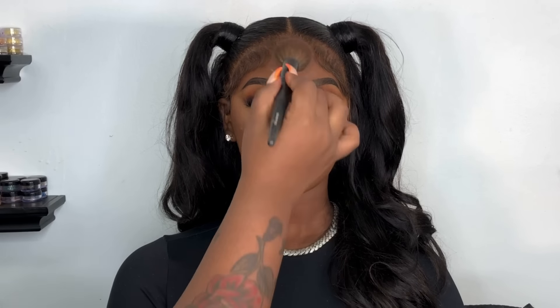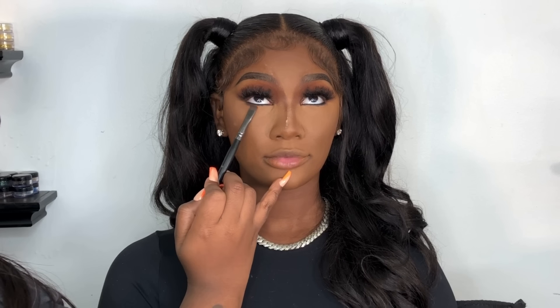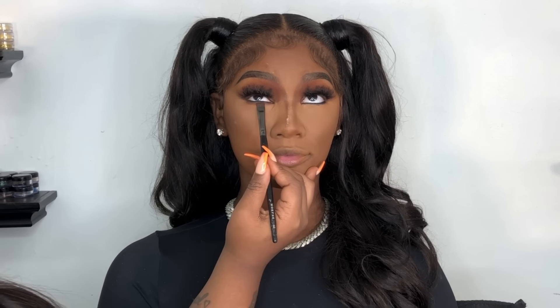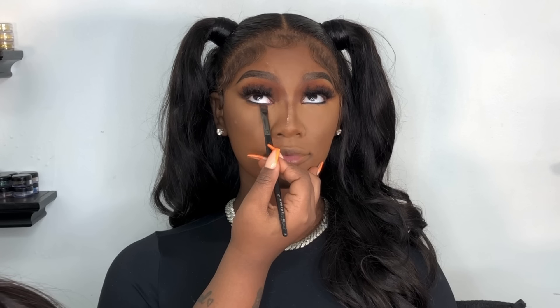I had a post on Instagram talking about dewy makeup versus matte makeup. If you want your clients to be matte, you have to make sure you're setting the entire face. When they go out or to events, you do not want the makeup to transfer. So just make sure you set the face before you allow your clients to leave.